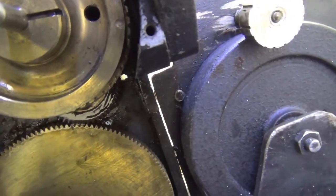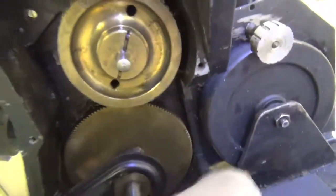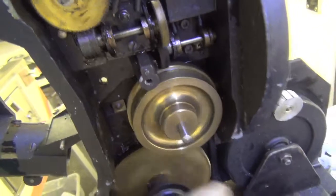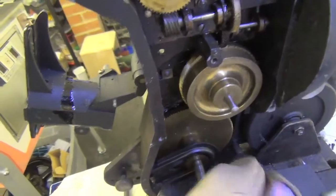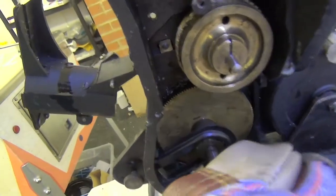I think there's an in-between gear there. But it does seem in good condition — the gears generally seem okay. But I'm wondering whether the casting has deteriorated, and everything's squeezed up through time.